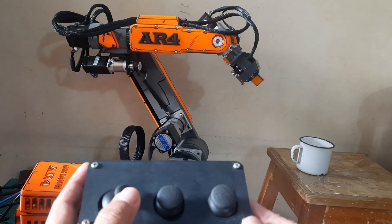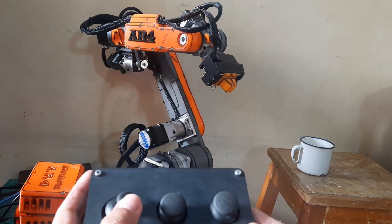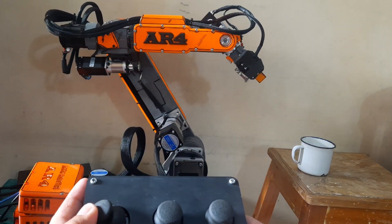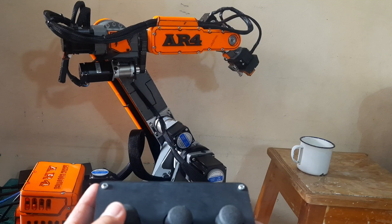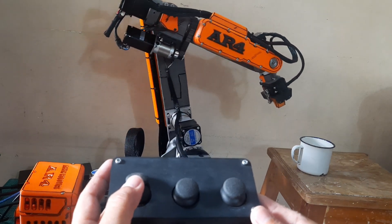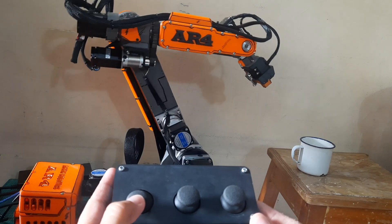Now let's try moving each motor using the joysticks. Make sure that each motor responds correctly to the joystick input. Also, double-check that none of the cables are pinched, pulled too tight, or getting in the way of moving parts. Proper cable management is important to avoid damage during operation.